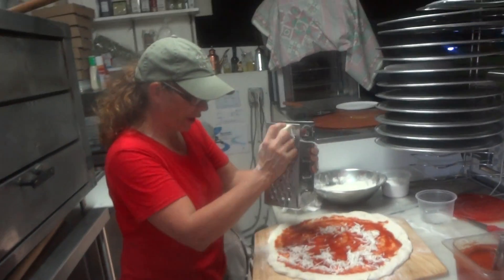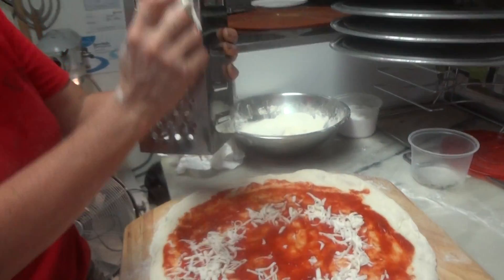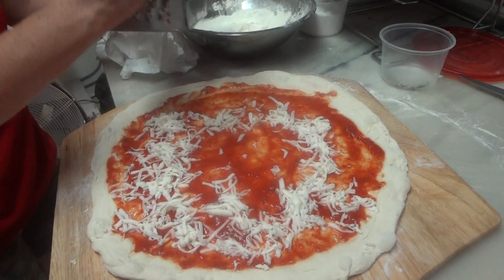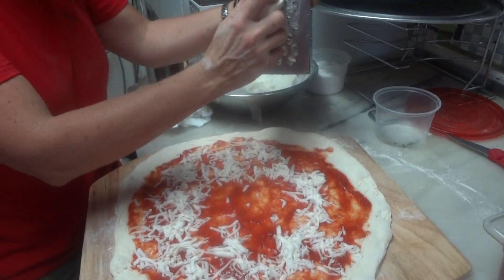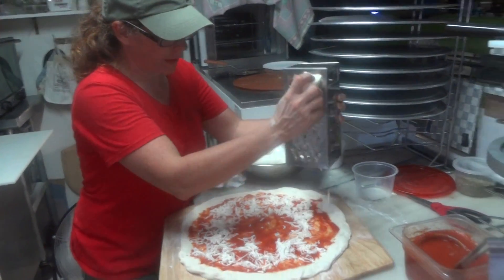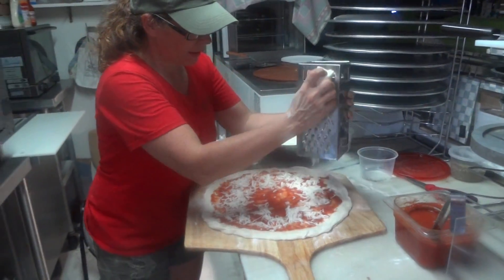It does shrink really nice though. Doesn't it though? Tastes good too. That's the big thing and it melts nice. My fellow vegans love it. I'm sure they will.